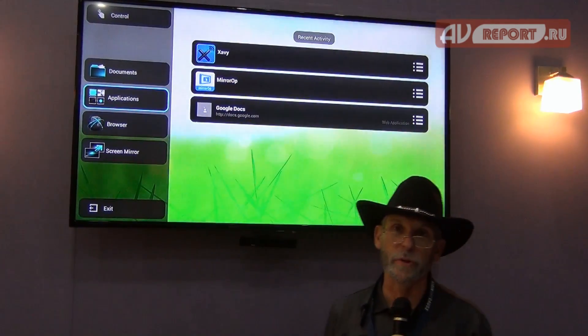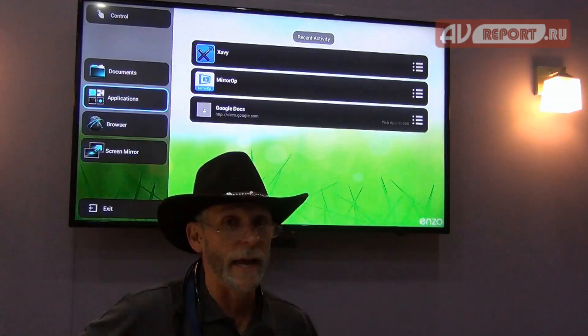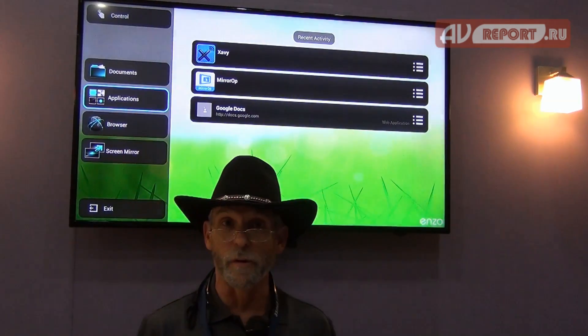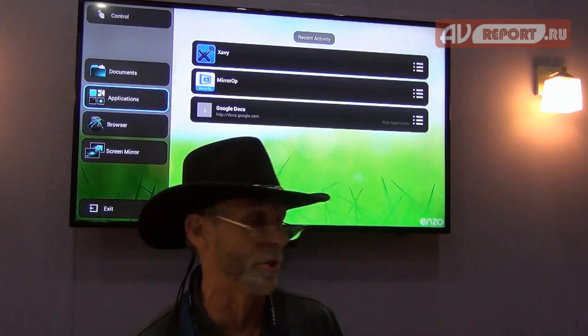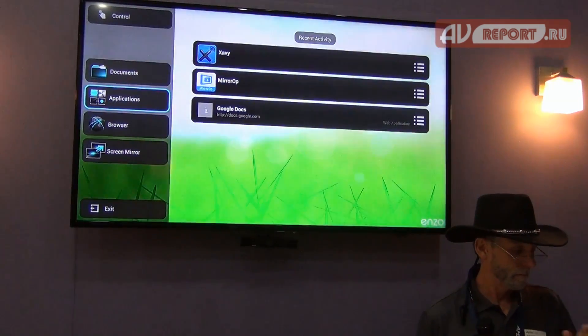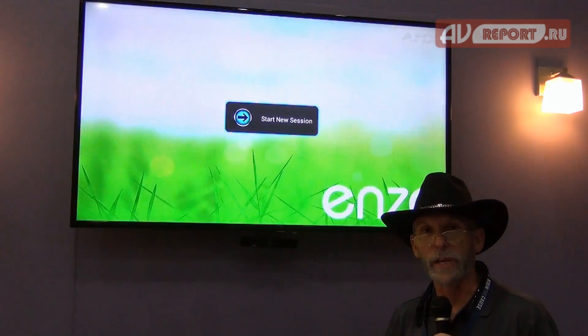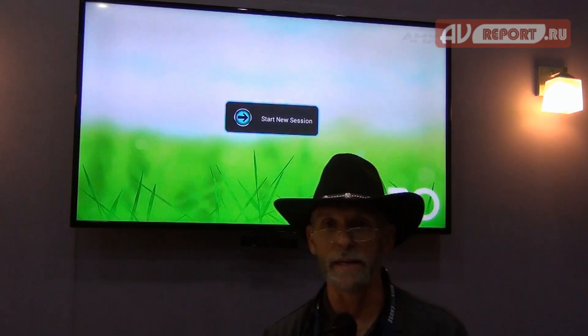Now I'm back out to my home screen for my Enzo, and basically I'm ready to exit if I need to. The last thing for our Enzo, which we did show last year, is that when I exit, it's going to purge all of my data, so the person that comes behind me doesn't have access to any of my data.